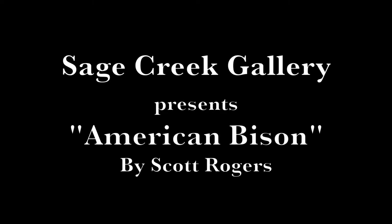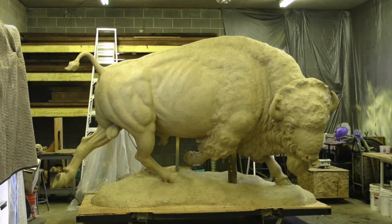American Bison. I'm going to take you through the casting process fairly quickly.